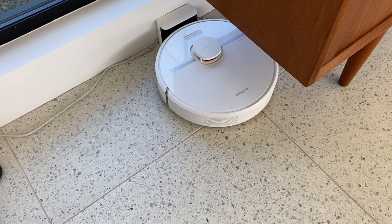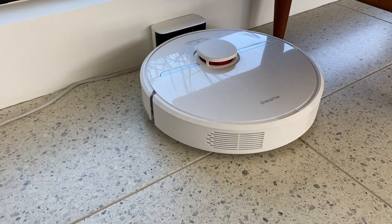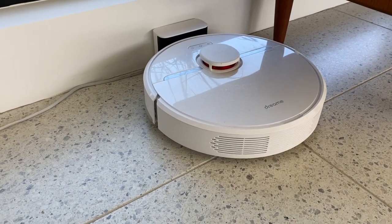I took the robot vacuum over to another house, got it set up, and tried running it there. I'm really glad to say that some of the circumstances changed. For starters, the new house had zero transitions, so it was much better able to navigate through all the rooms without a problem.